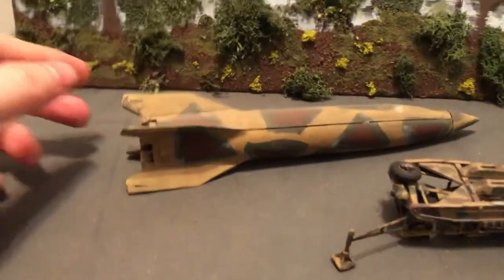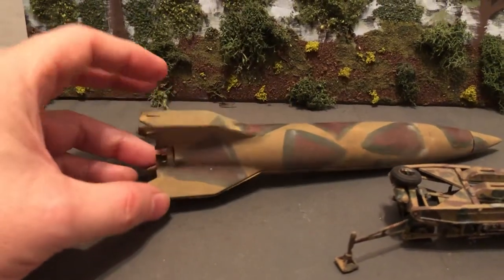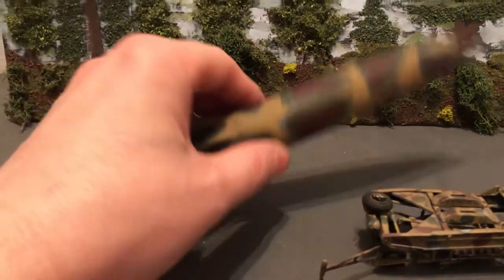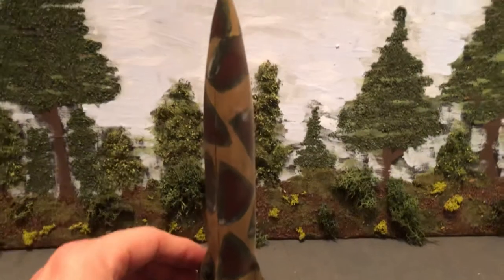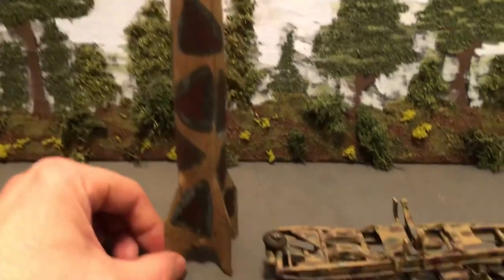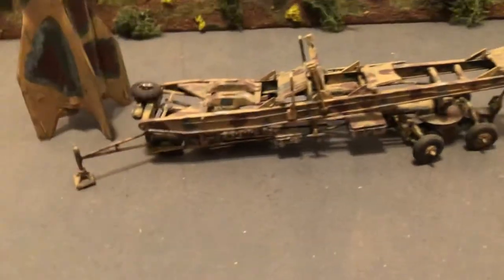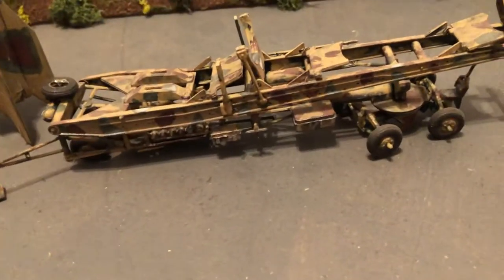There was controversy about Americans using former Nazis. The model has a basic three-color camouflage — I've seen them done in different ways and I'm not sure this one is that great. As I said, this was an early attempt at a model. I think they have this as a more expensive kit in the true 1/72 scale, and I don't know if they sell it pre-made.